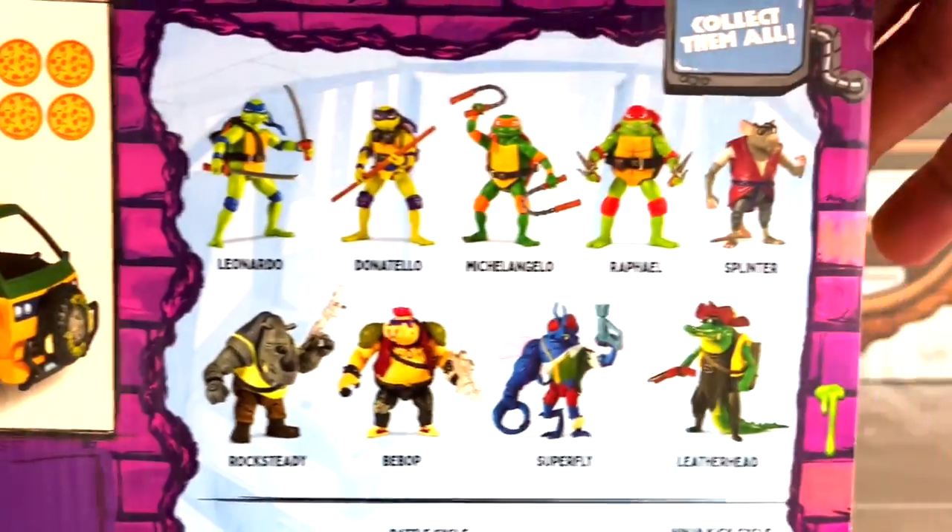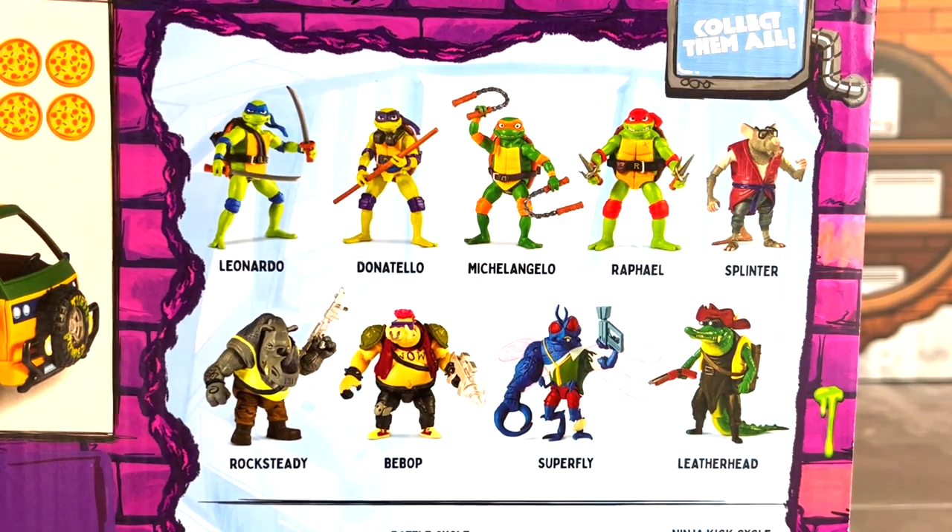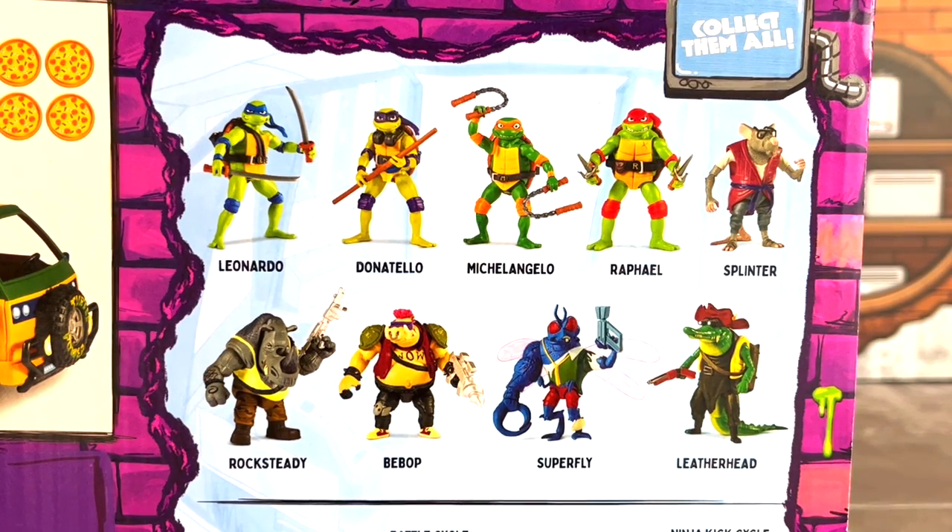Raphael and Leonardo. Here's a closer look at the first wave featuring all four turtles, Splinter, Bebop, and Rocksteady. A new character called Superfly — I don't believe he's supposed to be Baxter Stockman, I think he's basically a new character. And Leatherhead.